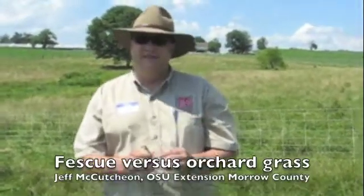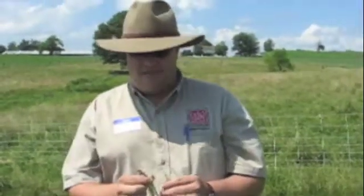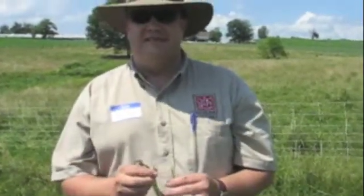Hi, I'm Jeff McCutcheon. I'm an extension agent in Morrow County, Ohio. Today on our pasture walk we talked about some of the differences in grasses in the state. Two bunch grasses we have that are fairly common: fescue and orchard grass. Both have different characteristics that make them desirable.